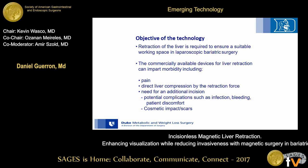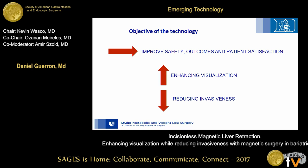The objective of the technology: liver retraction is required to ensure a suitable working space in laparoscopic bariatric surgery. Commercially available devices for liver retraction can impart morbidity, including pain, direct liver compression, and the need for an additional incision with potential complications such as infection, bleeding, patient discomfort, and cosmetic impact such as scars. As with any new technology, the goal is to improve safety, outcomes, and patient satisfaction using magnetic surgery.